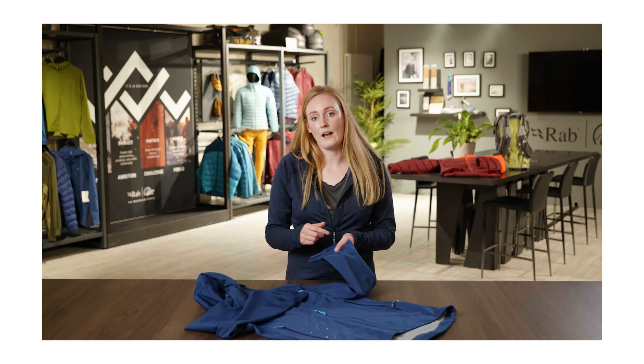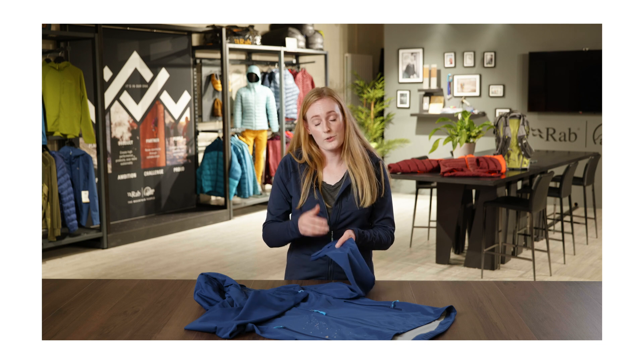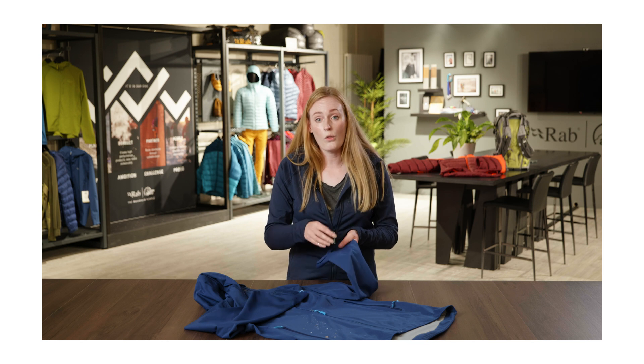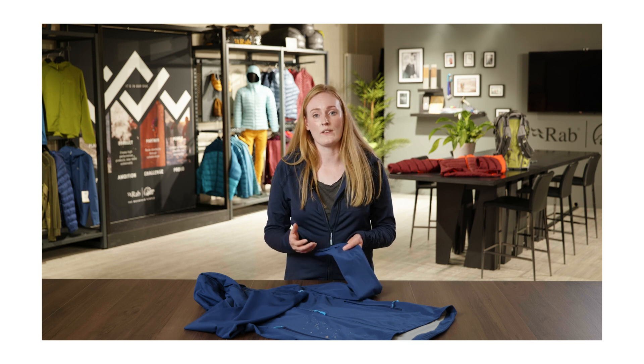If your garment wets out, that can really reduce the product's breathability, so it's really important that we maintain the DWR on that product to get the best out of it.